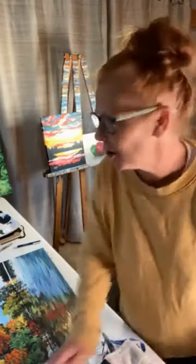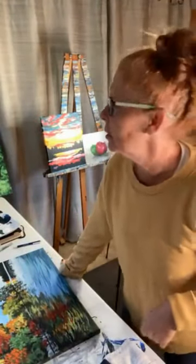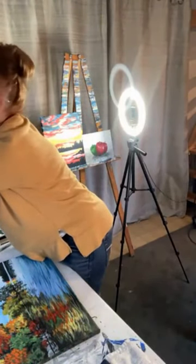Hey, it's Amy and I teach you how to make money with your art. Sorry about the weird lighting happening here, but I am actually working in the studio. I've got some things to do on a few paintings here.